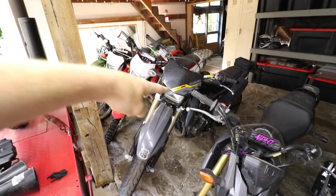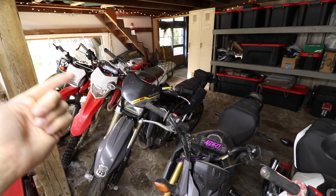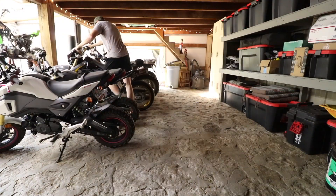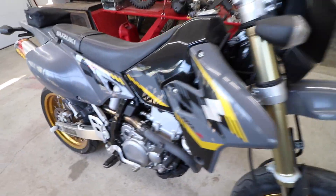I'm doing some riding this weekend and this is going to be the bike of choice, so let's get this DRZ pulled out, get her cleaned up. I've got one mod that I've been waiting to do to this thing for a long time and I think you guys are going to like it. First things first, this thing is covered in dust from sitting.